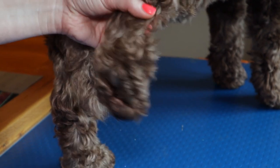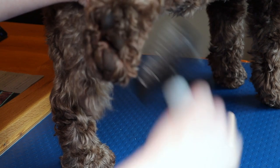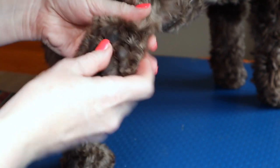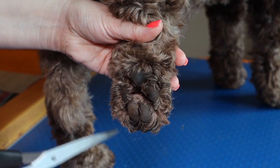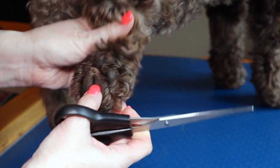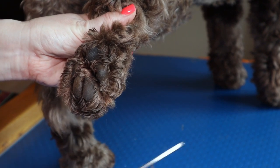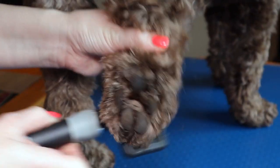Lift up his foot and then what you need to do is just brush it all downwards so you've got all the hair you need to see. Then you need to hold it like this and what we're going to do is just follow the curve of his foot and cut around it. Make sure you've brushed it all out because little tangles and knots will make it look shorter than it is.